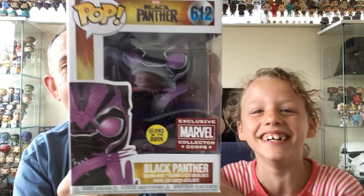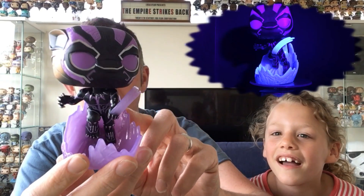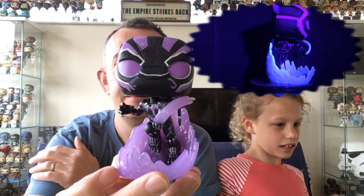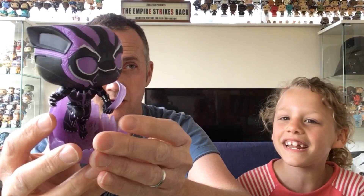The second Pop is from Black Panther. I've got a few glow-in-the-dark Black Panther Pops but again, this one is going to look really cool out of the box. I'm guessing this is from the fight with Killmonger at the end. That is really cool — we're going to take it somewhere dark in a minute and try to film the glow for the video.